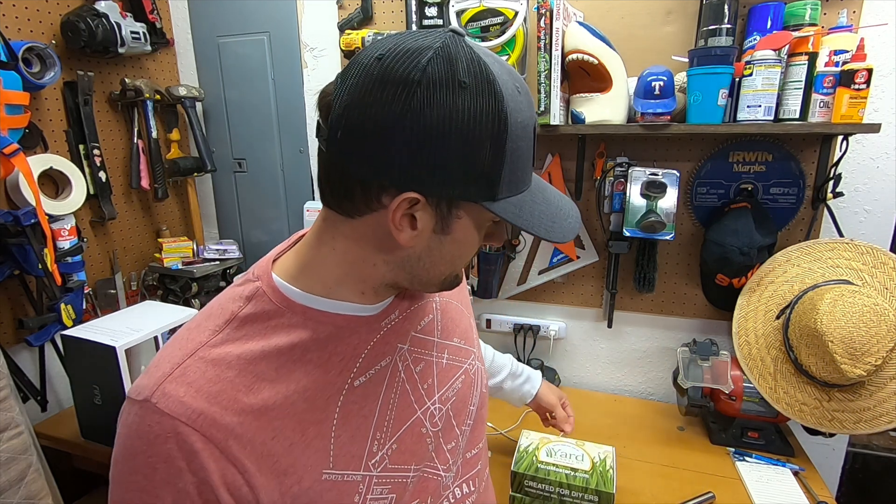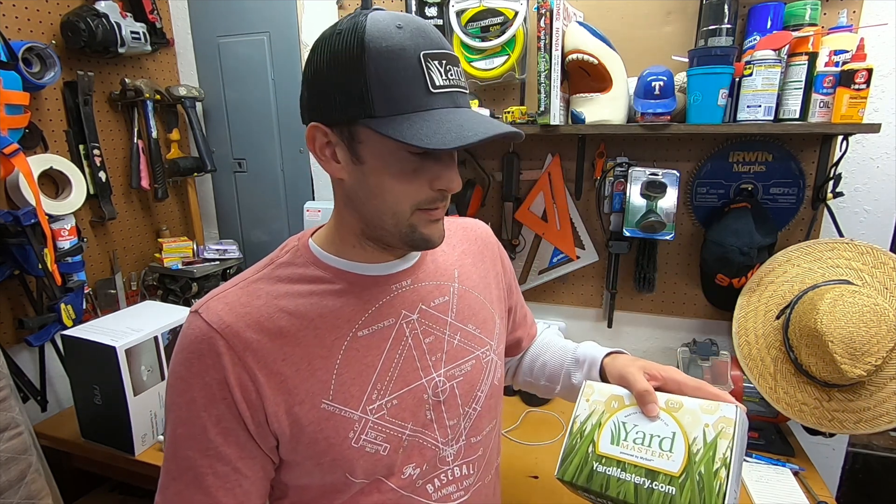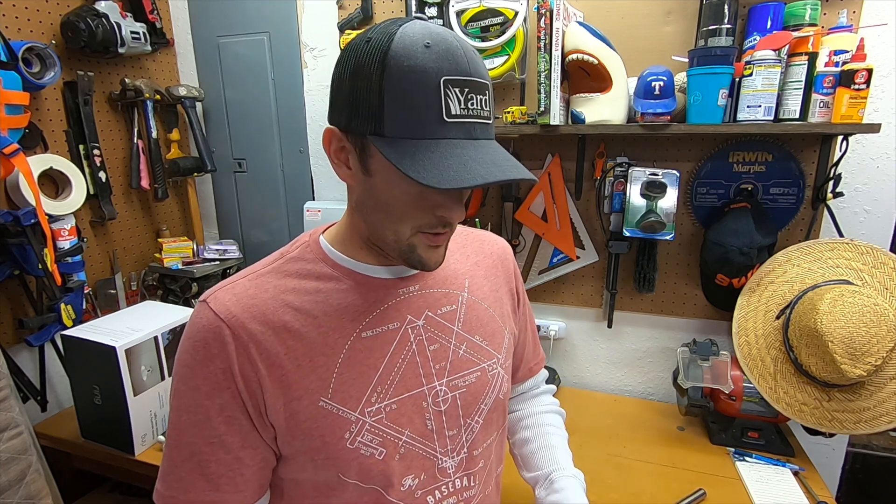Hey everyone, welcome back to the channel. So it's January 2021 and I've already started preparations on my 2021 lawn season. I'm starting with a soil test kit from Yard Mastery — one for the front yard which has Raleigh St. Augustine, and then in the backyard the common Bermuda. I'm going to do the soil test for both of them, and once I get those results back I'll share them with you. So let's get started.